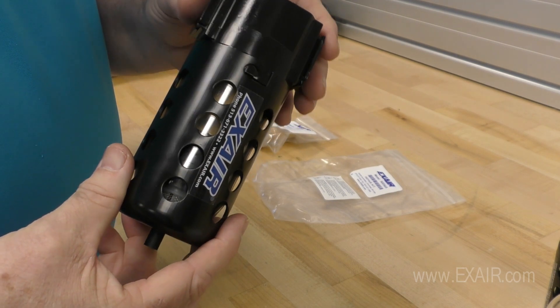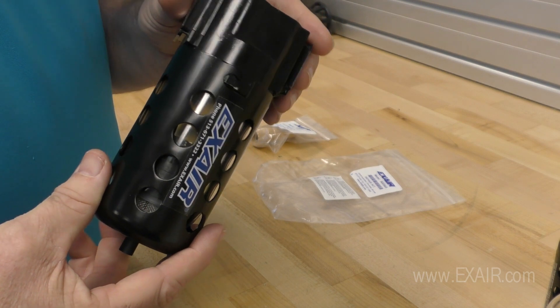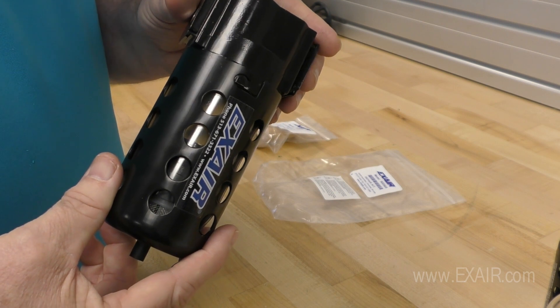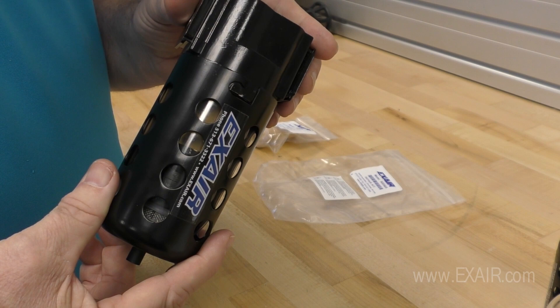You are now ready to turn on your compressed air, inspect for air leaks, and return back to operation. If you have questions as to what filter separator you have and the repair kit needed, please contact X-Air and ask for an application engineer.